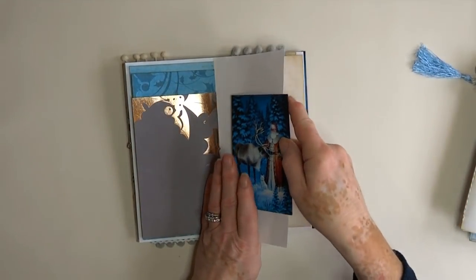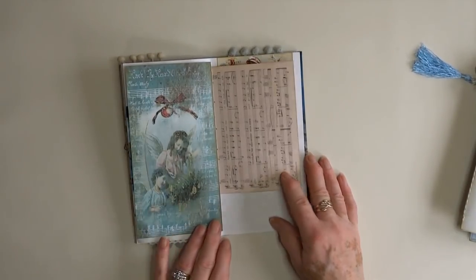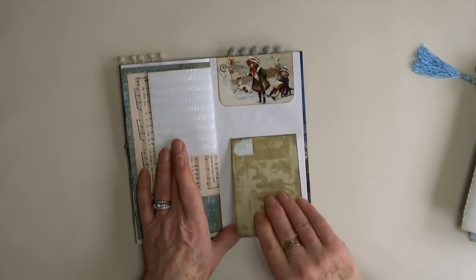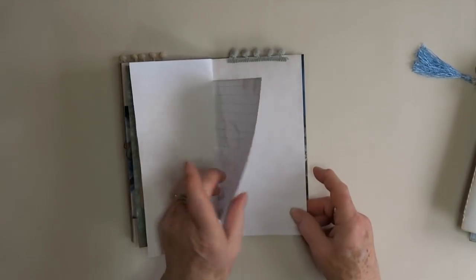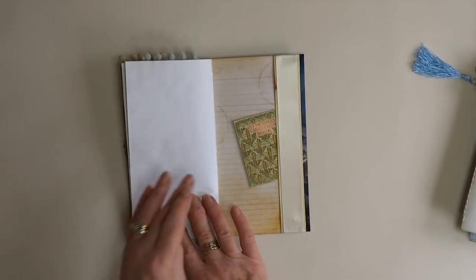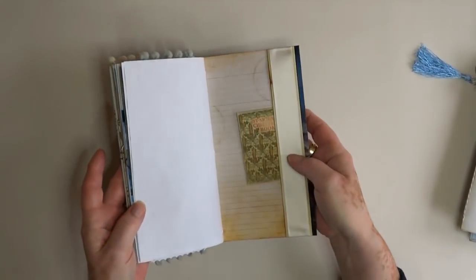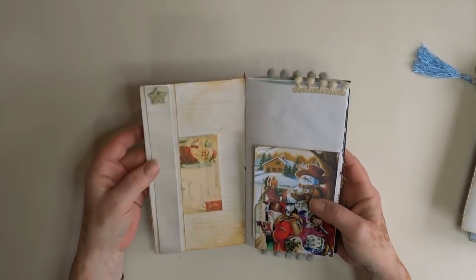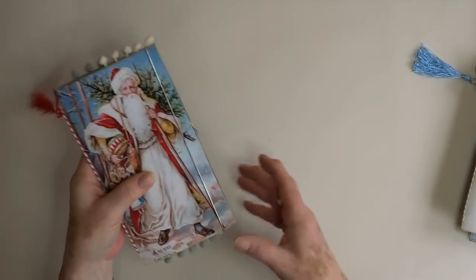More die cuts, that's the back of the designer paper, that's a lined note card - so quite a traditional Father Christmas. That's the top tuck and the back cover. The star with a bit of stickles on the top of it - it needed something but I wasn't sure what. They've all got the elastic closures, so that's the first one.